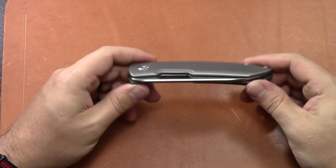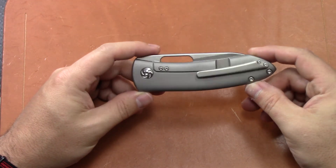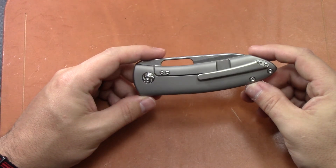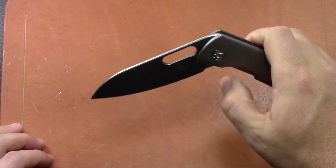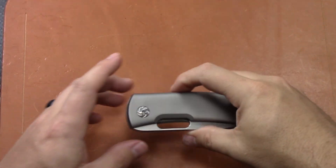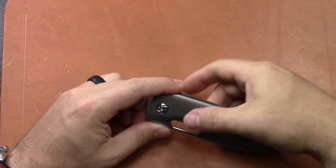I haven't taken this knife apart and I don't intend to — it's not my knife. I've been carrying it and using it but I haven't stripped it down. The action is nice and smooth. One thing I will say — probably the only negative on this knife — is that the detent is strong.